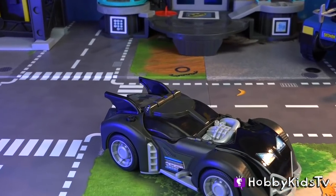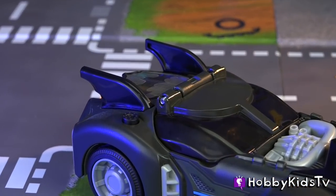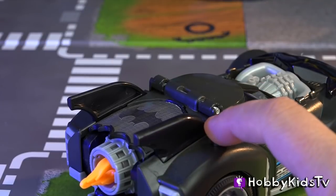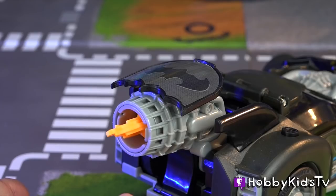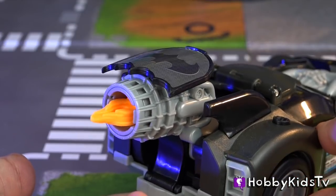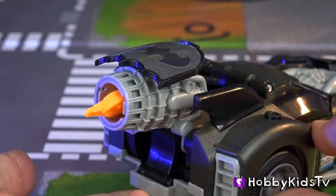The last cool feature is the gas tank plug right here. Check out what it does. When you press it, the engine extends from the back. The motor's flames rotate as the wheels rotate, so it looks like you're going super awesome fast.